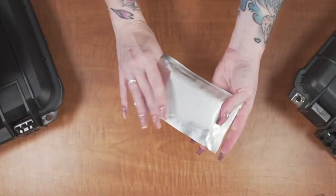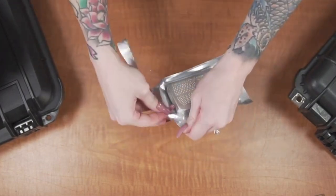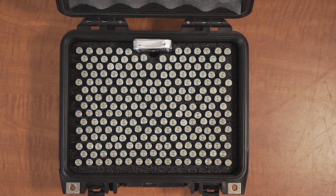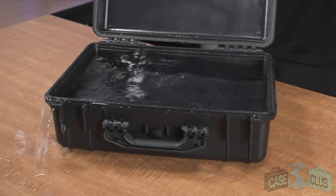Moving on to moisture control, we've included one reusable hydroabsorbent silica gel canister to help prevent rust. The importance of our specially designed moisture remover cannot be understated, and we encourage you to watch our silica gel video to learn more. Remember, silica gel is necessary because a case that keeps moisture out will also keep it in.